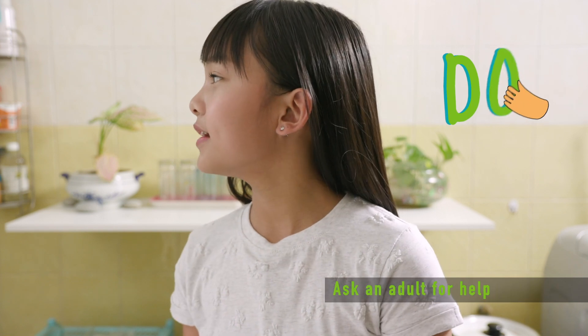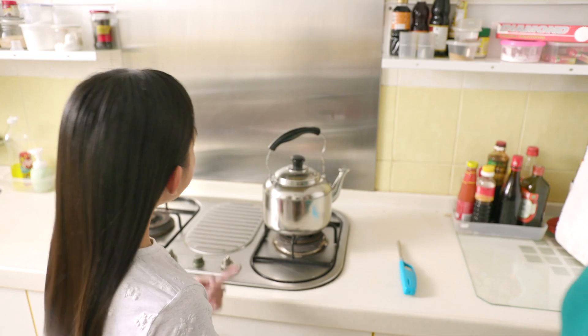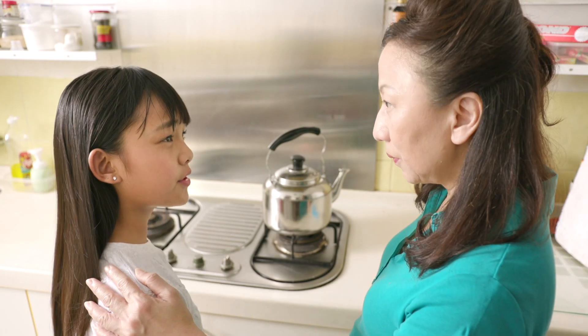Mum? Yes? I need your help. Coming. What's wrong Sam? Which part of the kettle is safe for me to hold and pour the water?